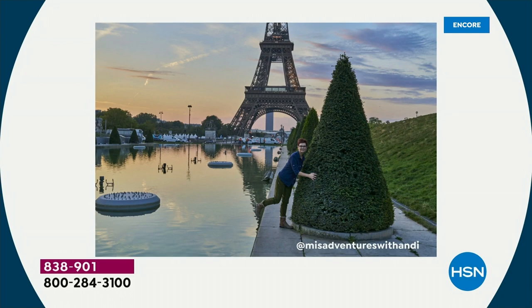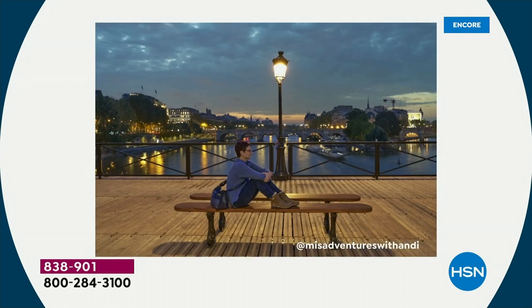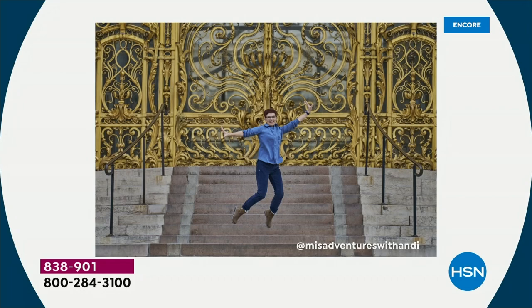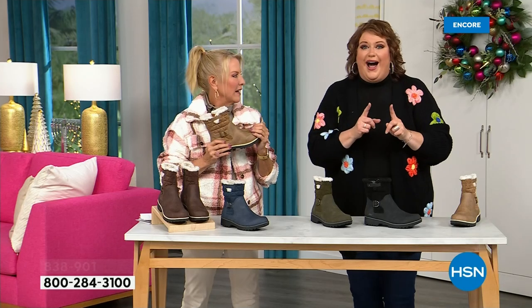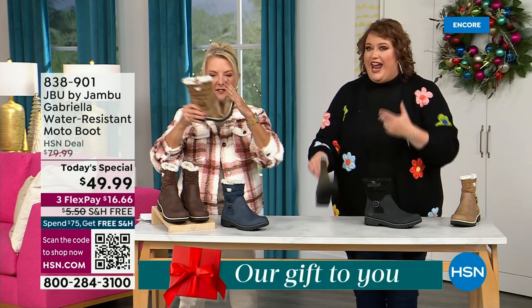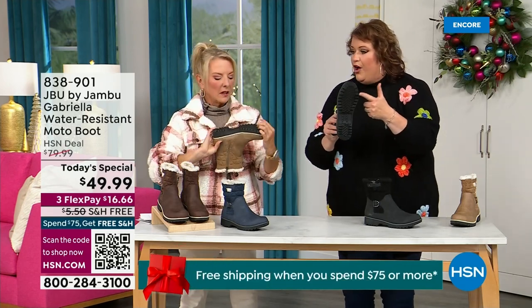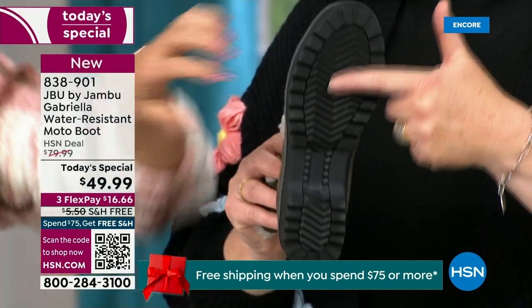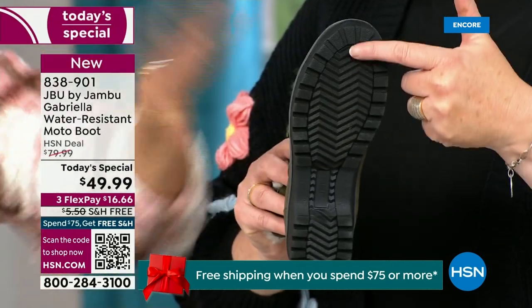I'd like to introduce Andy Fisher — a Jambu fan and travel blogger. She has on the Gabriella with no snow in sight, no cold temperatures, but she's wearing them because she's traveling, she's on the go, she wants to be comfortable. And what she pointed out is the All Terra traction — you can see how great the traction is without the weight. That's what's amazing.